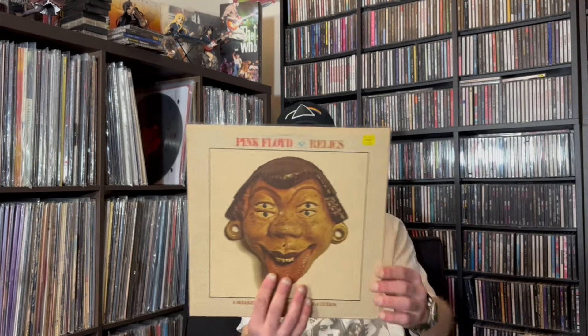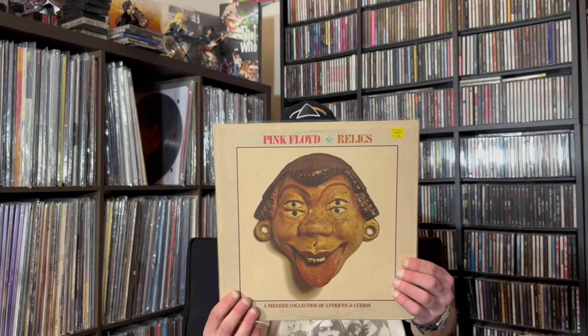Pink Floyd Relics. There's the front and there's the back. That's on Harvest.